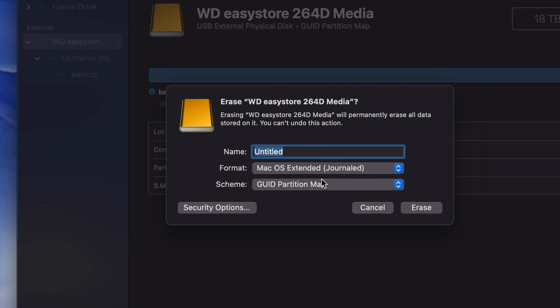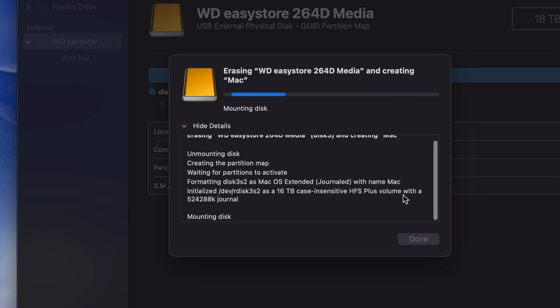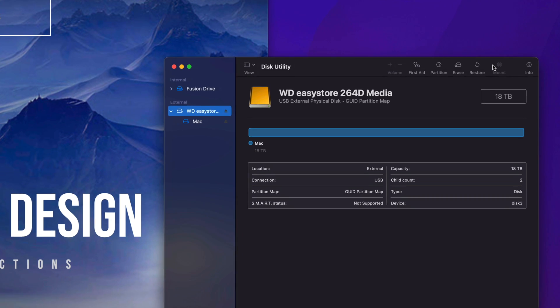We're going to start with a Journaled partition map and name it — it doesn't really matter, we'll just call it Mac. We're going to erase it. Erasing doesn't take that long. If you get any errors, just try again. Make sure it's partitioned and Journaled, especially if you're trying to do exFAT. You usually only get errors if a program is trying to use your external hard drive for something.